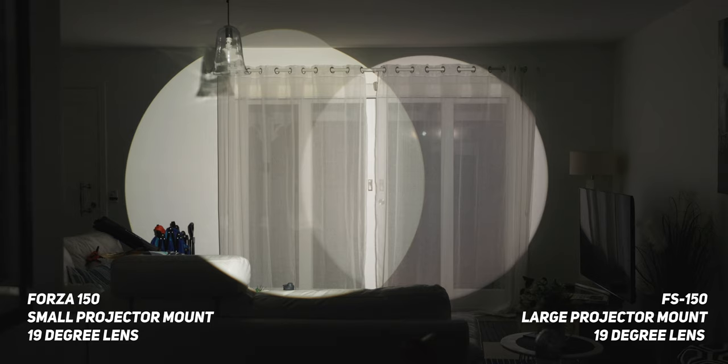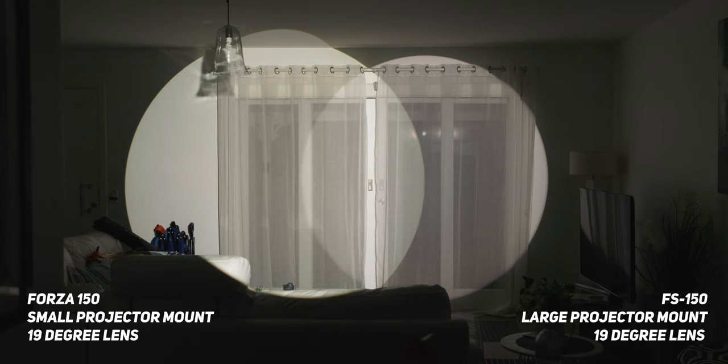Now this could be because it's a smaller lens, so the light is technically more focused. I also noticed that the size of the 19-degree lens or beam is also slightly different. On the smaller projector, it's actually giving a slightly wider 19-degree beam than on the larger projector, as you can see in this image.